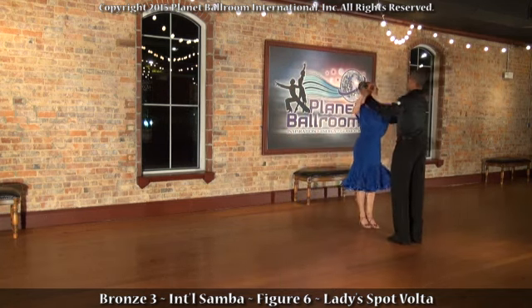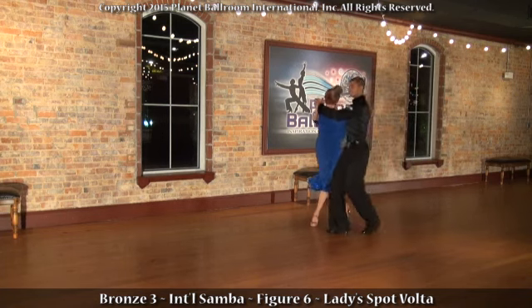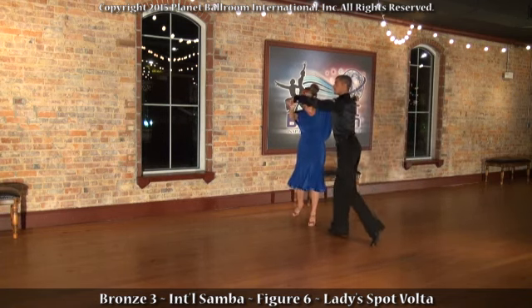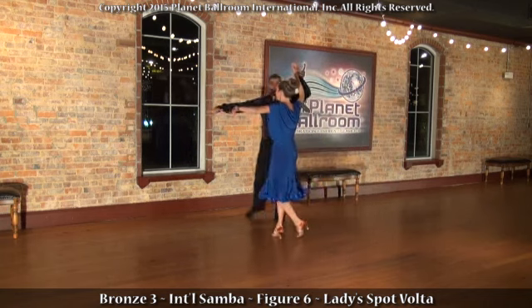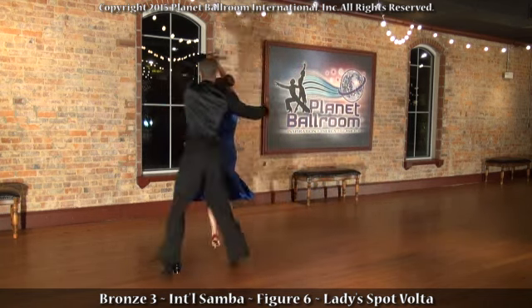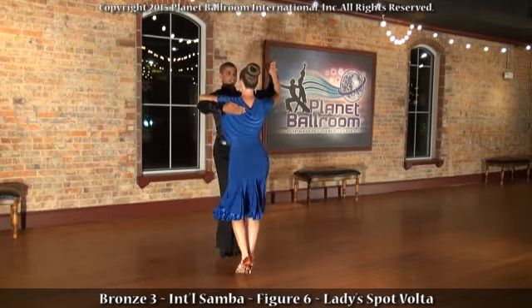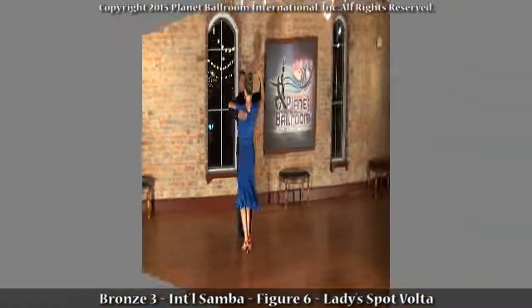The gentleman begins with the bodafogo, and a side samba walk. The side break brings her through for a crisscross volta. Now the lady does her spot volta, turning in place, and we close the figure with a samba basic.